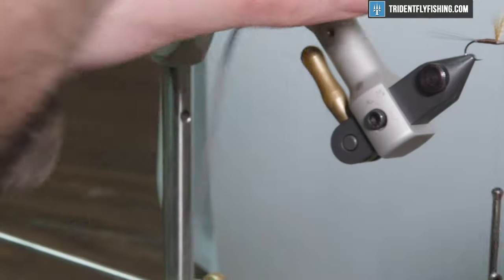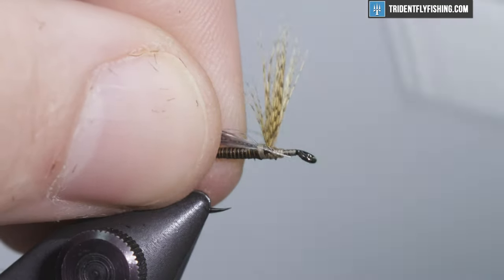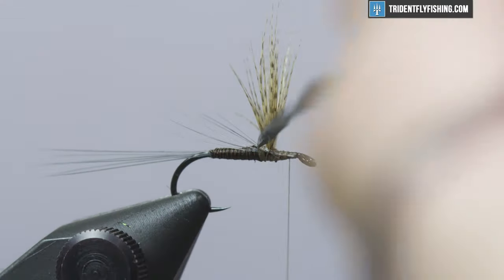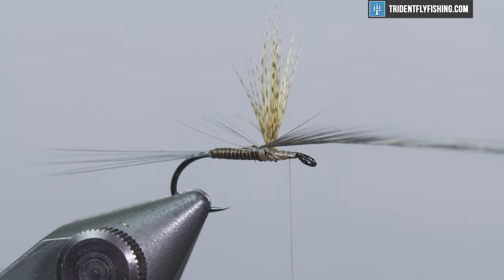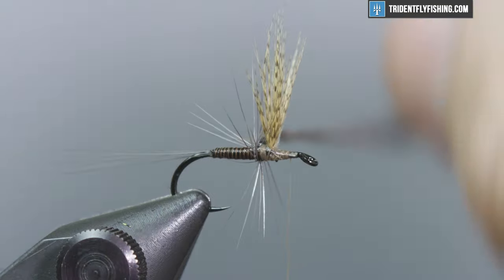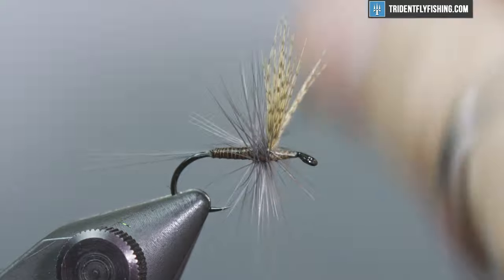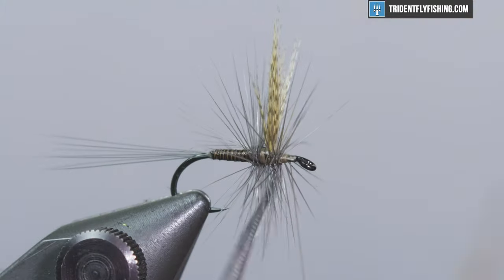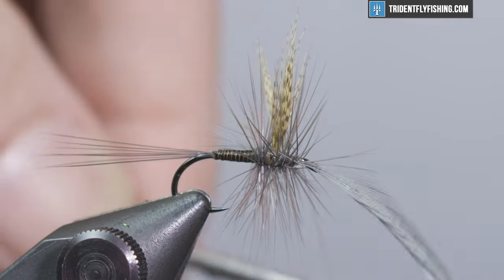For hackle we're using a dark dun saddle hackle. Tie it in right behind the wings and secure your thread right behind the eye. When tying hackle, it's important to break the neck — this technique came from George Harvey. You're pulling the feather parallel to the hook shank, which breaks the rachis and allows the fibers to stay less trapped, creating a cleaner hackle. Put a couple of turns on there — three behind the wing, and about four in front. That's not a hard and fast rule; it'll vary depending on fly size and fiber count.